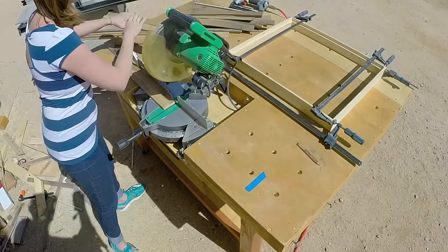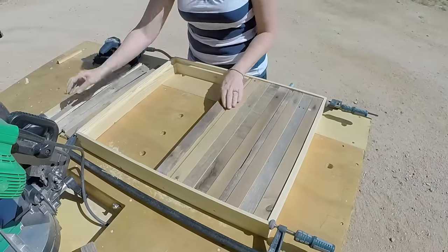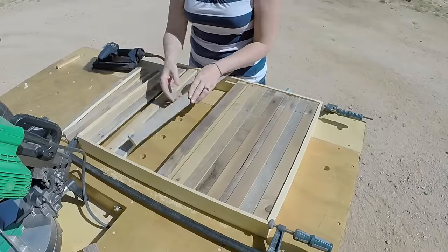Once my sister finished cutting the pallet wood pieces to length she then assorted them on the back side of the frame in a pattern that she liked.